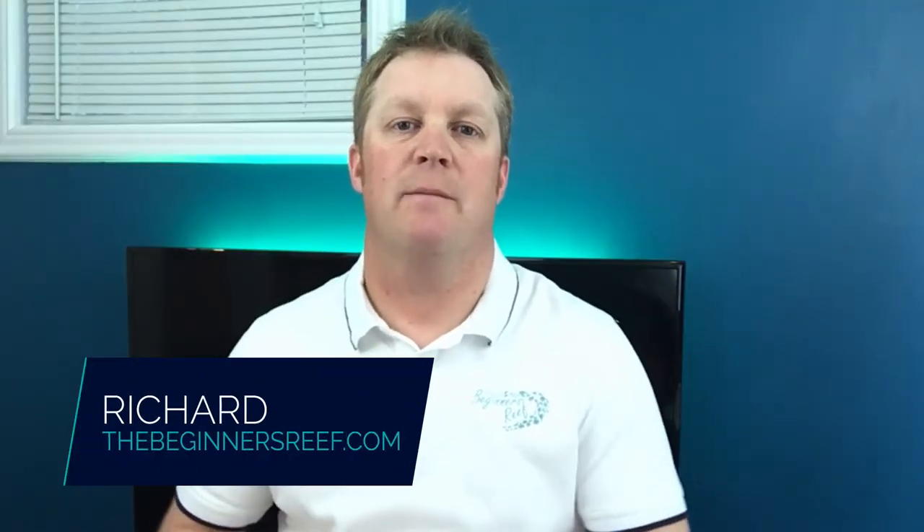Hi, I'm Richard from The Beginner's Reef and I'm here to help you succeed with your saltwater aquarium by providing you with great information, awesome resources, and really helpful tips. If you're new here make sure you hit that subscribe button and be sure to stick around to the end because I've got a great beginner's tip that I hope you'll find helpful.